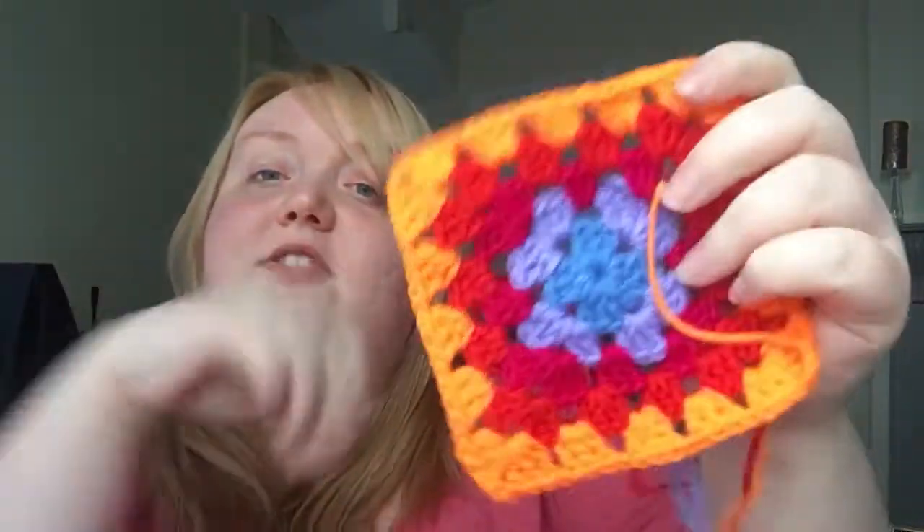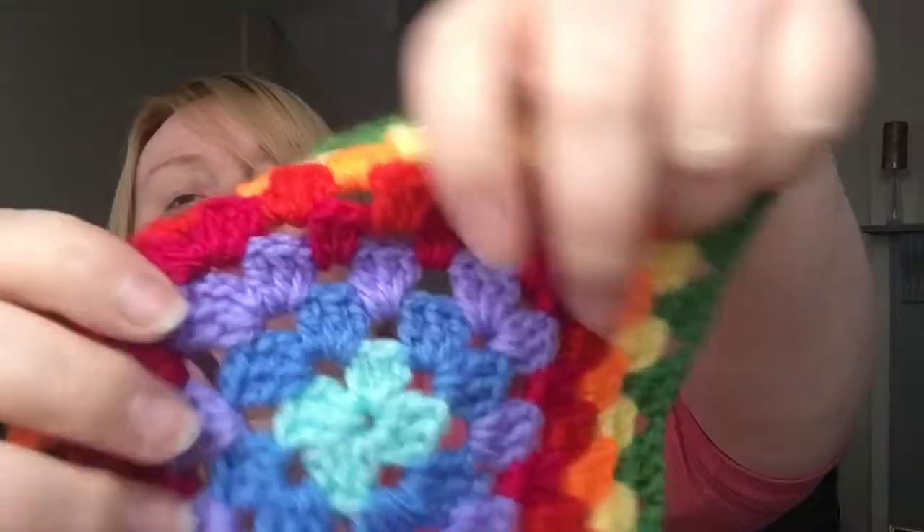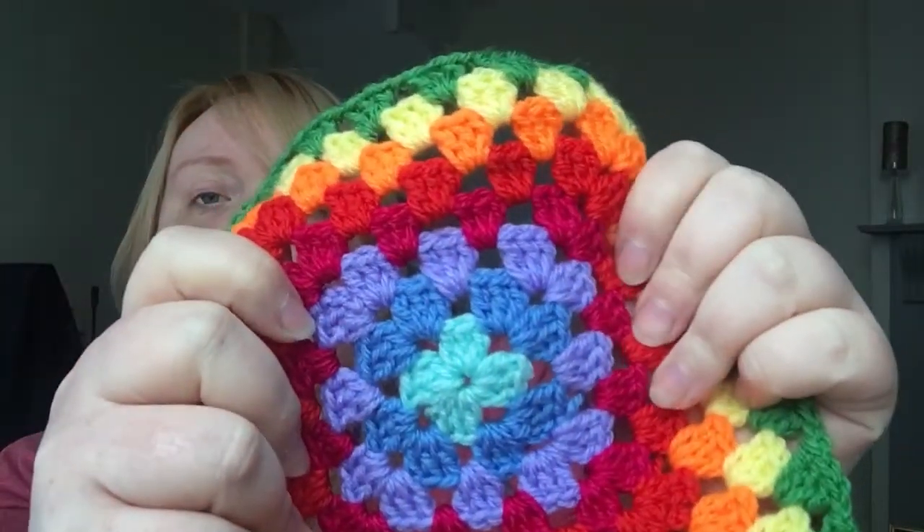They're everywhere now — I had them all laid out in order. Doesn't that look nice though? I think I'm making some really nice color combinations. One of my favorites — let me find it — I like these three together, and when it's in the middle of the square you can see it a bit better.